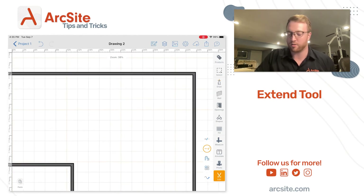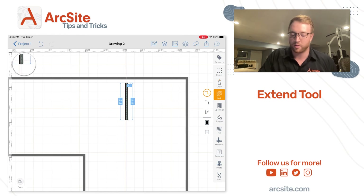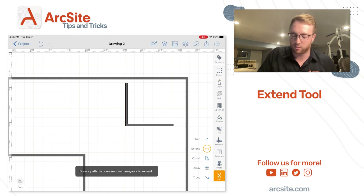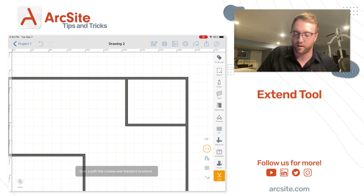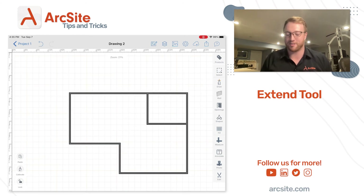It works the same way if I wanted to do a bedroom within the house as well. Let's go down to the corner and draw out a bedroom. I don't really even have to connect these lines. I'll just grab my extend tool and start dragging my finger across the lines I want to connect, and just like that I connected all the lines I need to get this drawing into a house.